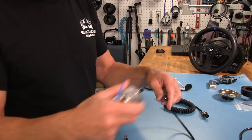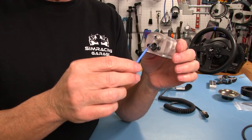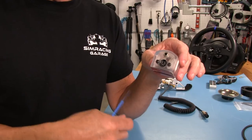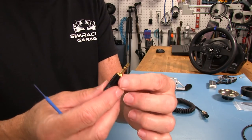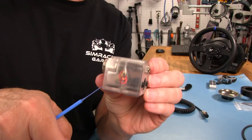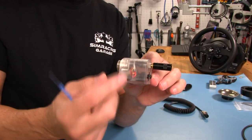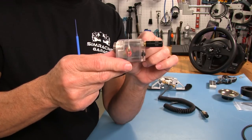The cool thing about this controller box is it has the capacity for another analog signal like a clutch or handbrake. But if you're only using throttle and brake, you have to tell the wheelbase there's no clutch because it's assuming there is one. So they include this little stereo plug that acts as a shunt. Once you plug it in — there are some wires coming off this plug — it connects those wires so the wheelbase sees there's only a throttle pedal and a brake pedal, no clutch.